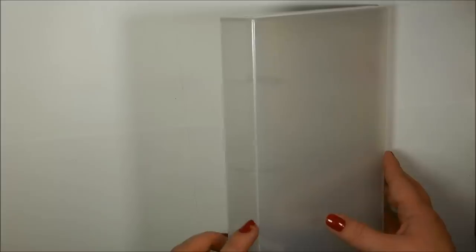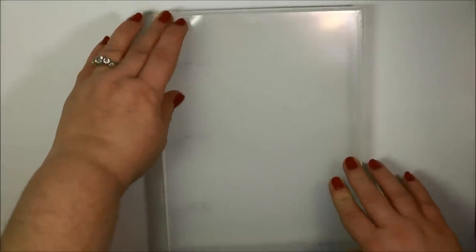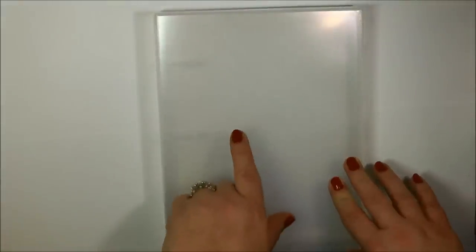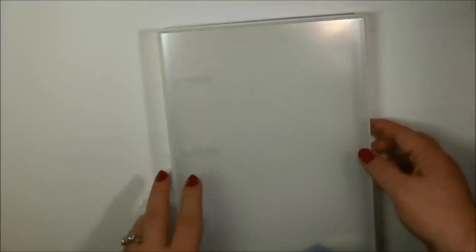The first thing that we're going to do is take a look at the binder box. This is the binder box here and it measures 9 and a half by 7 and 3 sixteenths by 1 and 3 eighths. The binder box is translucent. Now if you order the binder boxes right off of the Just Right website, they do come with the paper insert and then you can write the different stamp sets that you have on there. This one here, I've removed the insert from it just for the video purpose today.